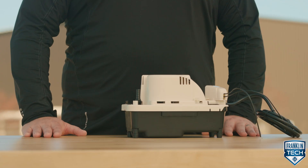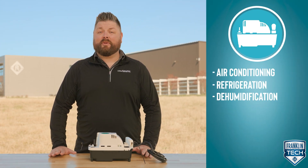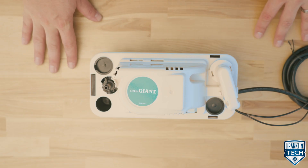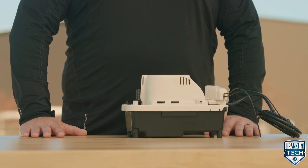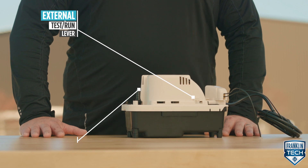Little Giant's VCMA Pro Series, developed for the professional installer, is ideal for critical condensate removal in air conditioning, refrigeration, and dehumidification equipment. The slim footprint allows it to fit into tight spaces, and it can also be used for high efficiency oil and gas-fired condensing furnace and boiler equipment. The product has a 20-foot shutoff head and 84-gallon-per-hour max flow rate, and is easy to install and service with an external test run lever and quarter-turn check valve.